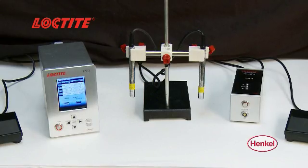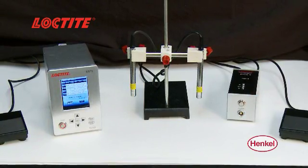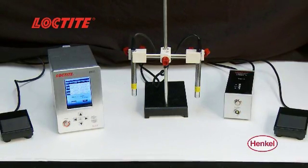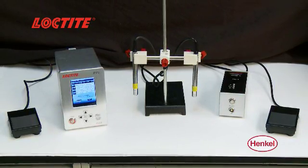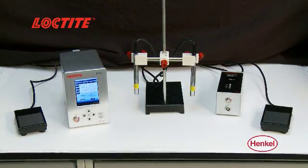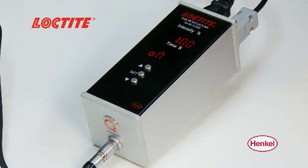The Loctite CL10 system is an LED spotlight source that emits UV light at 365 or 405 nanometers. It can be operated with a single or quad controller, allowing up to four LED heads to be used independently or integrated into a multi-head system.